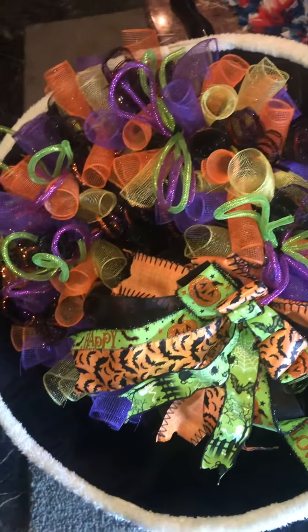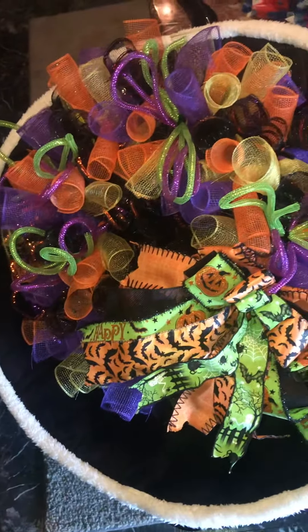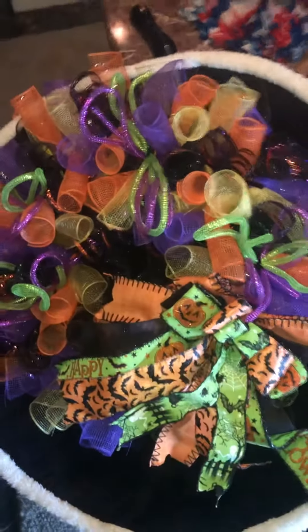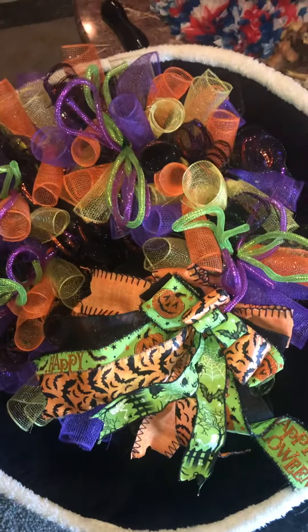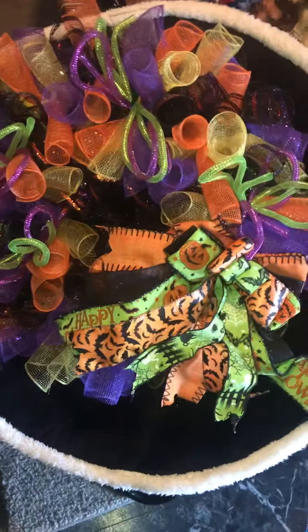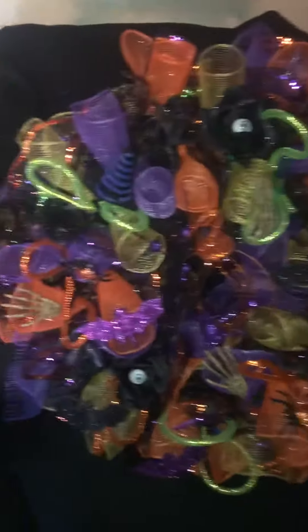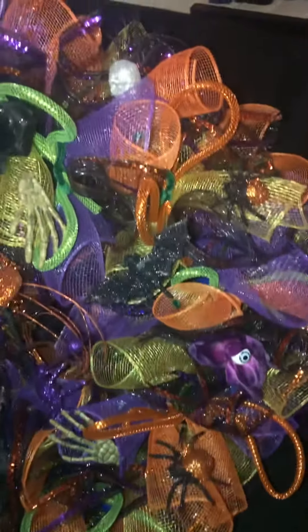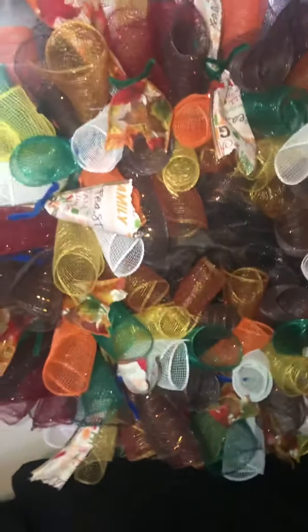Hey everybody, this is my mom Patty. I've been busy for the past week making wreaths. This is one of my Halloween wreaths — I started it, I still gotta finish putting the pics on it. I made a WVU one too, but he already came and picked it up. Anyway, this is my other Halloween wreath — I got it done.